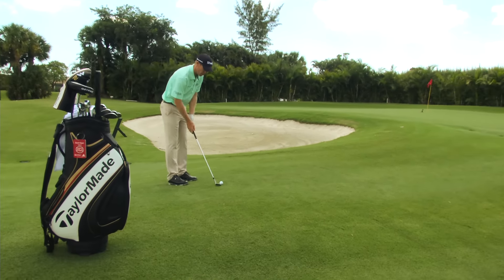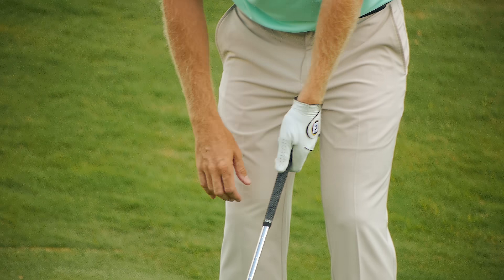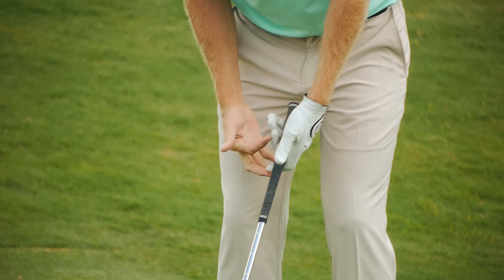The first is grip pressure. You want to feel like this top hand especially comes onto the club nice and soft. You certainly don't want to be squeezing it too hard. Nice, soft grip pressure with the top hand.